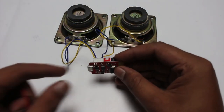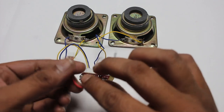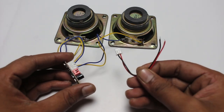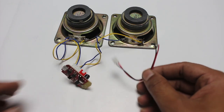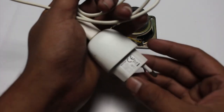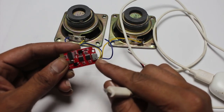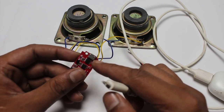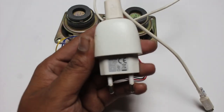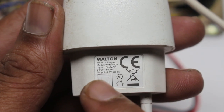I have connected the speaker cable with this amplifier board. Now it's time to connect the power. I am using my old smartphone charger because it supports the mini cable directly. The output voltage is 5 volt 1A.